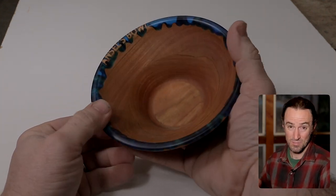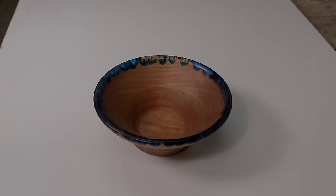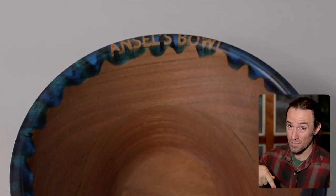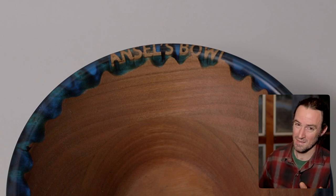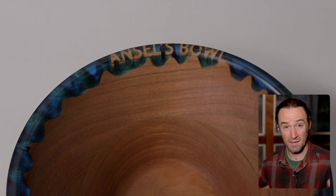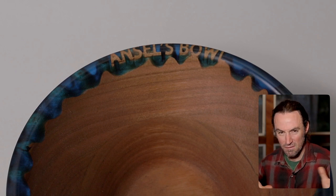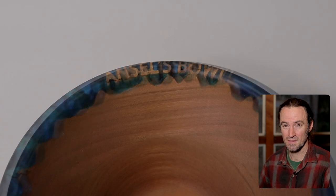Subscribe — it encourages me to make more videos. As a side note, the bowl I've been making in this video has text created in it for my son that says 'Ancel's Bowl.' I'm going to upload the Fusion 360 file for this particular bowl in case you want to try creating your own using similar techniques. I left out how to make the text because it didn't really fit in with the tutorial. Thanks everyone!